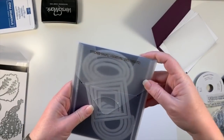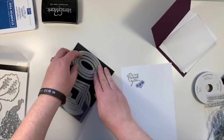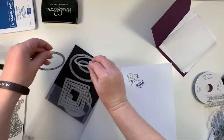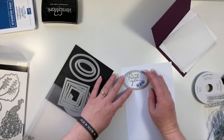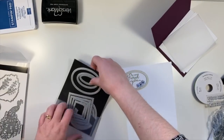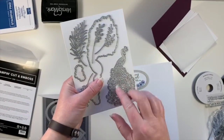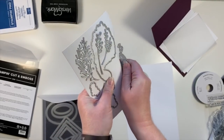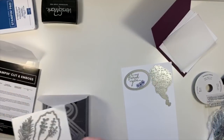We're just going to use our Stitched Shapes Framelits. I think an oval might be in order — let's see if it'll fit. We can sneak it out this way, so that's what I'm going to do — I'm going to run it through like that. And at the same time, I'm going to cut this beautiful peacock out. I'm going to take that off and it's going to be cut out of this paper as well, so I can just run those through together.